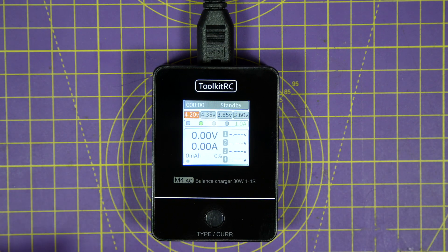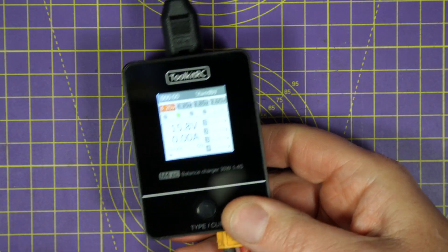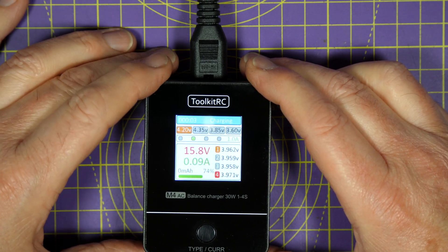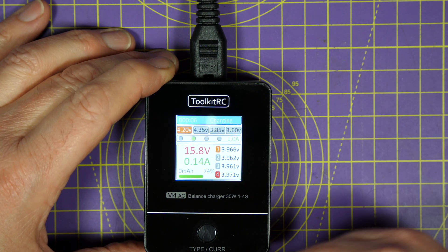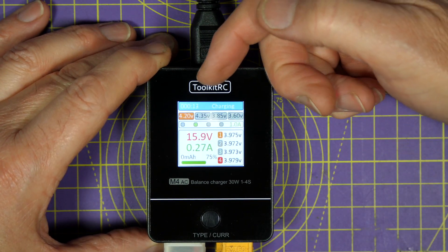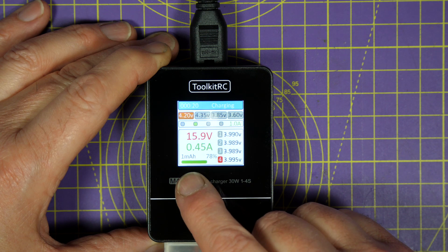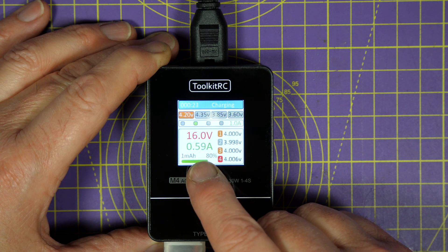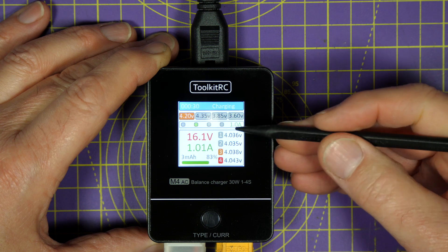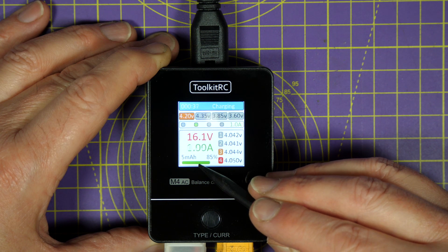Then all you need to do is get your battery and plug it in. As soon as this charger detects when the balance port voltages match the main battery voltage, it just starts charging. You don't have to do anything. The display clearly shows the charge voltage and the charge current — so that's 15.9 volts and 0.45 amps or so — and down here is the accumulator capacity that's being charged.